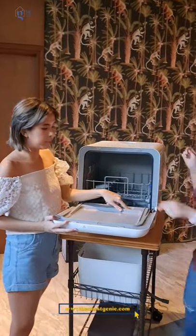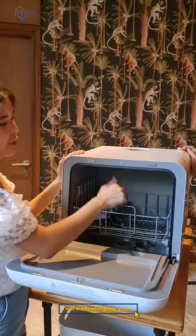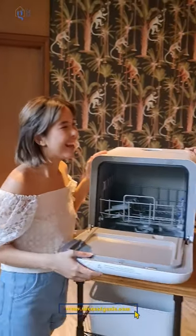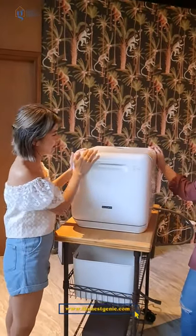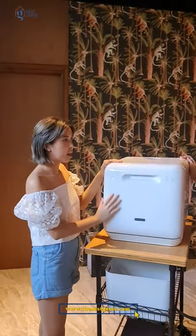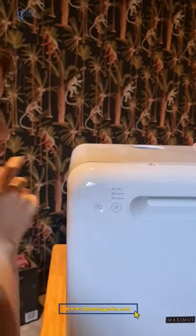You close it, add the soap — that's the soap compartment there. You can just shoot — even my sister actually uses one and she's really happy with it. You have 3 wash options: Rapid, Intensive, and Economic.